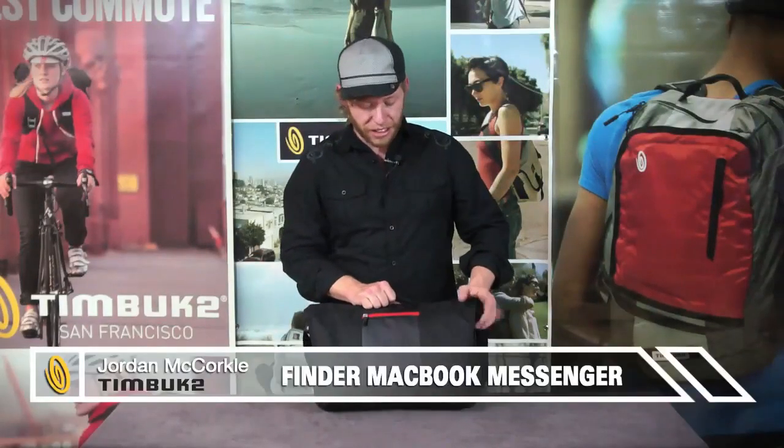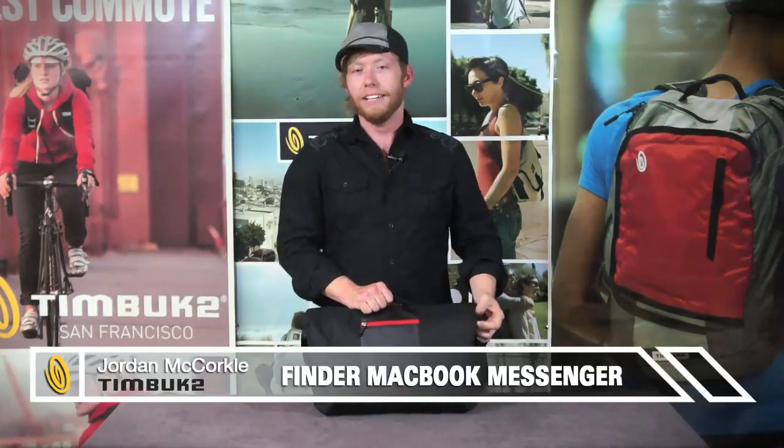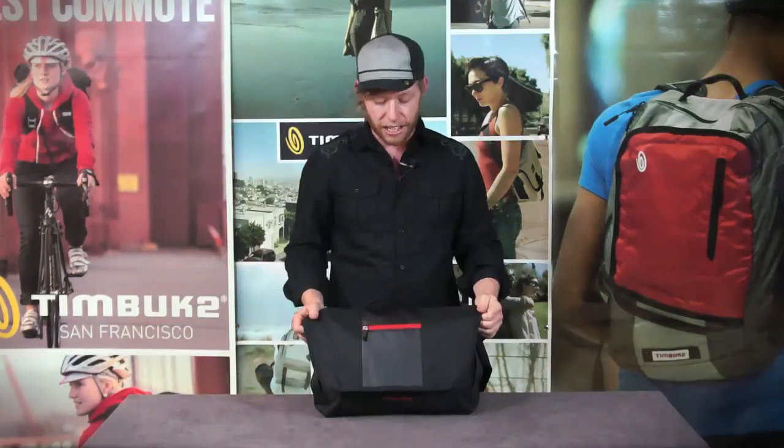Hey guys, I'm Jordan with Timbuk2 and this is the Finder Messenger Bag. This bag is perfect for going to school or to work, and it's designed to accommodate your digital lifestyle.